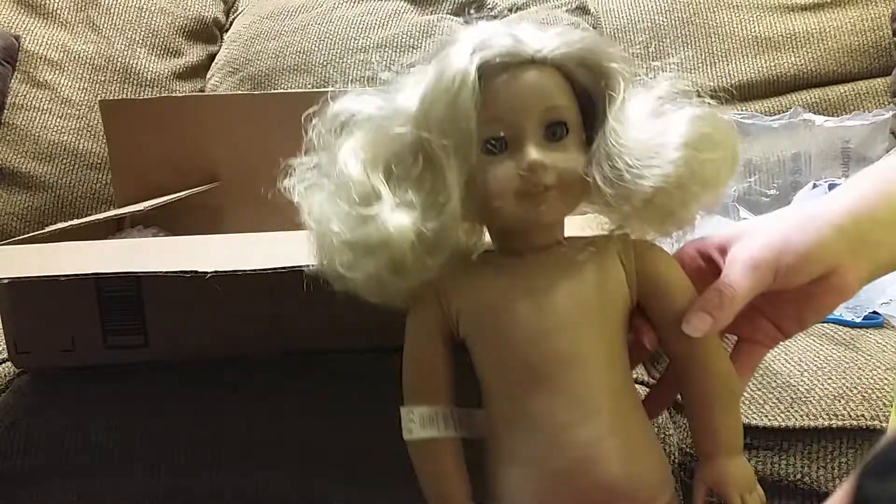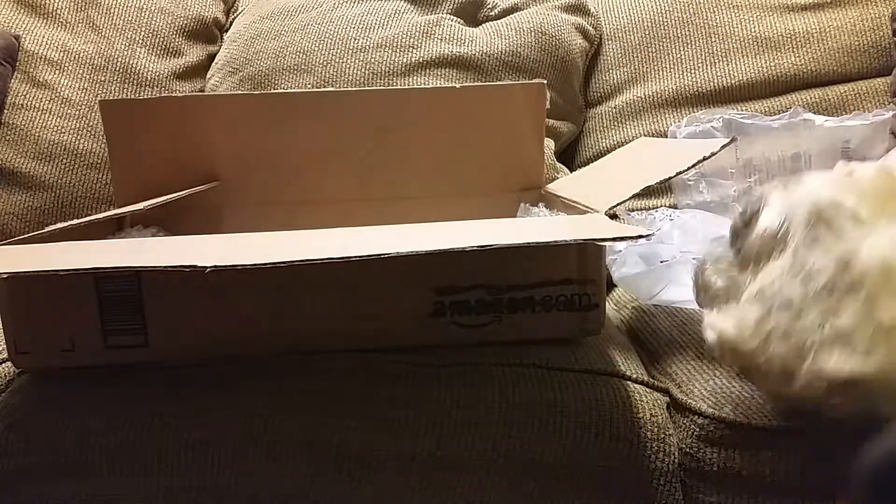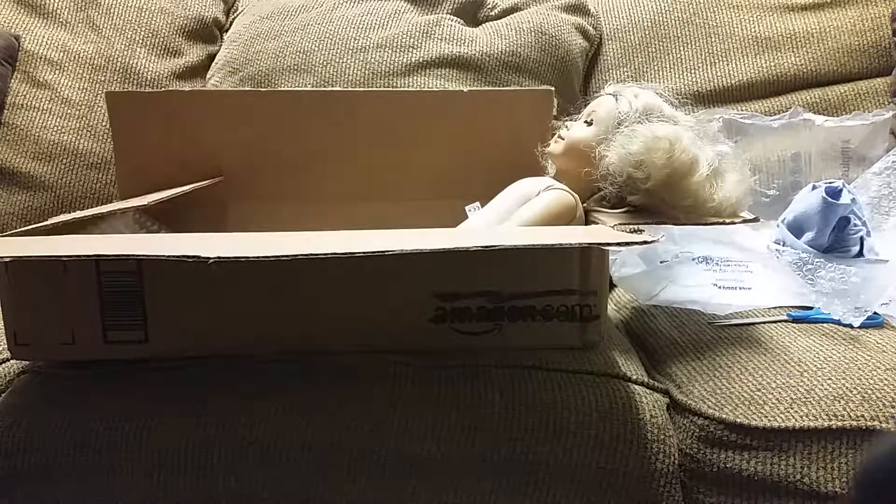So that's it for this video. Here is Miss Trinity. I am already in love and I cannot wait to play with her hair. Thank you guys so much for watching. If you enjoyed it, please give it a thumbs up and subscribe to my channel for more doll videos. Until next time, this is DollDiva101 saying bye, we'll see you soon!